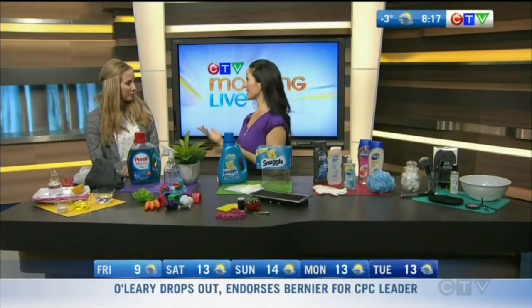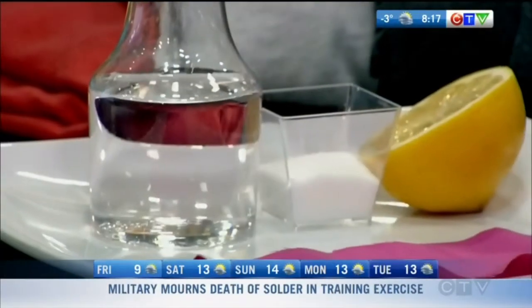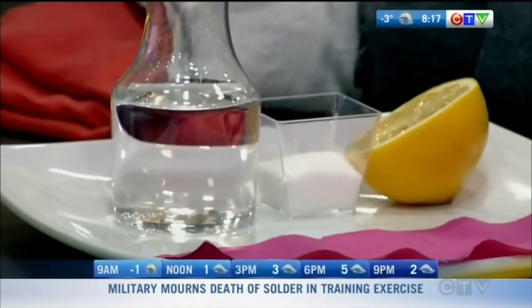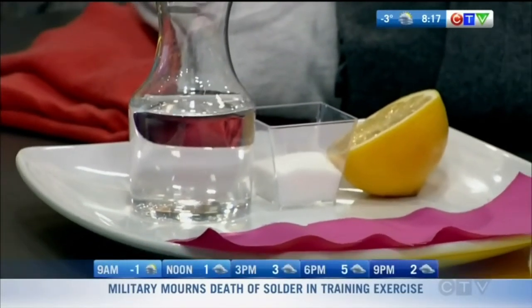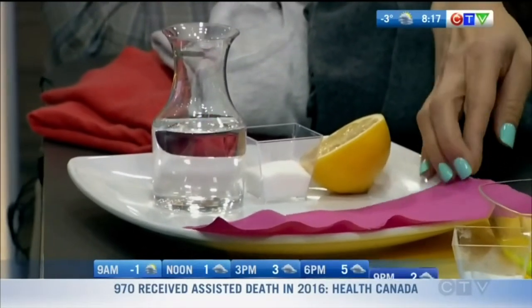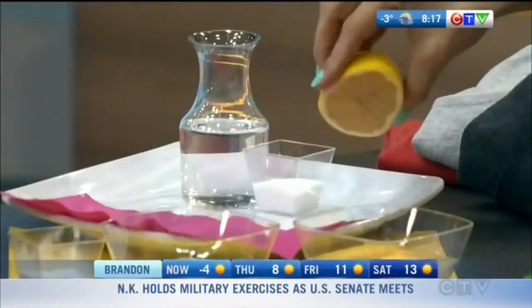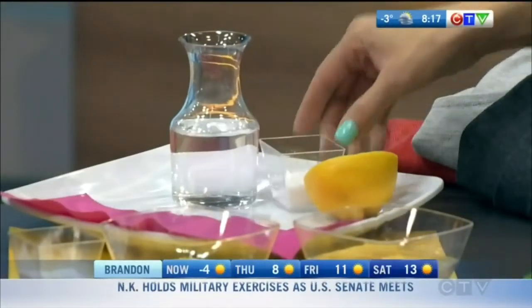These are hacks using things you have around the home. I've got some specifically for targeting laundry, because when you're getting ready for spring the first thing you should do is put away your winter clothes. So if you take a little bit of water — let's pretend this fabric is white — if you have a stain on a white garment, you're going to take your lemon and run it all over.